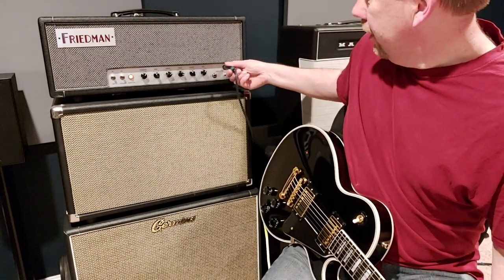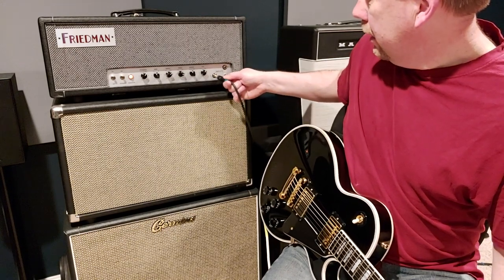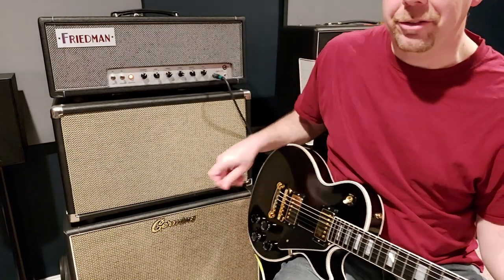Let's take this and go down to the mid-gain setting and put it on the low input, with the gain on 6, and you'll just hear a vastly different sound.